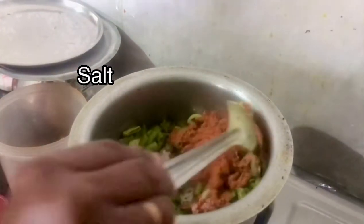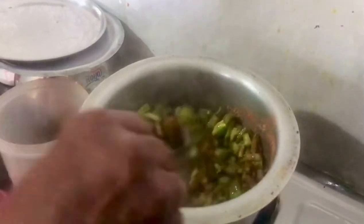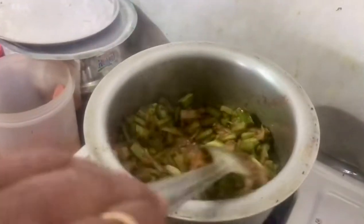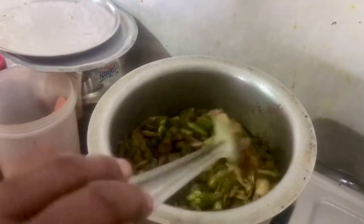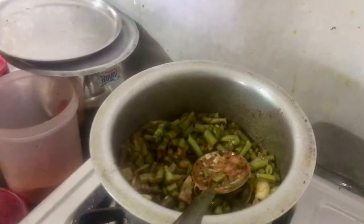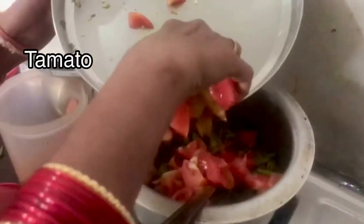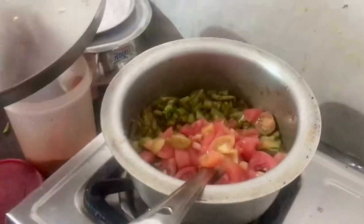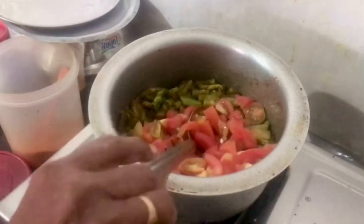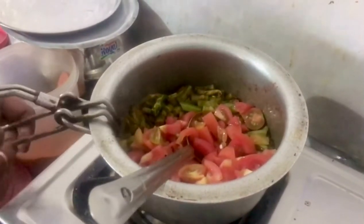Water is soft. Water is tough to give more energy. Water is more than enough. Water is soft as well.